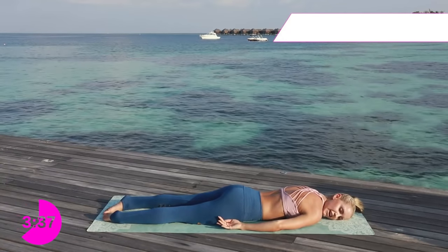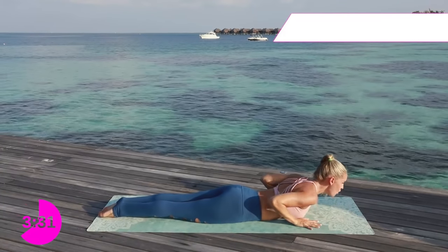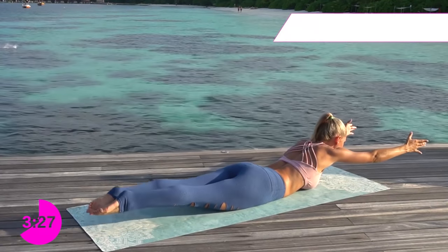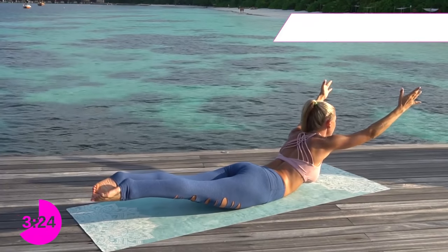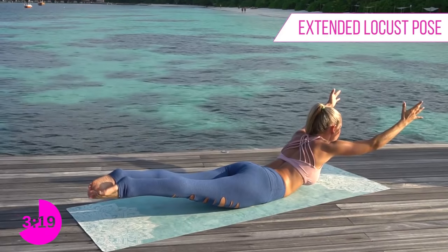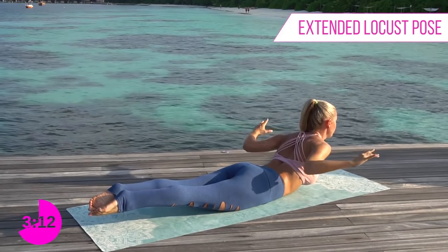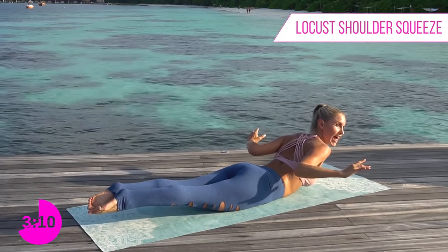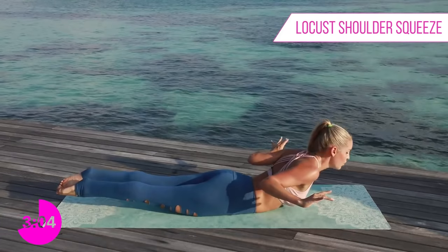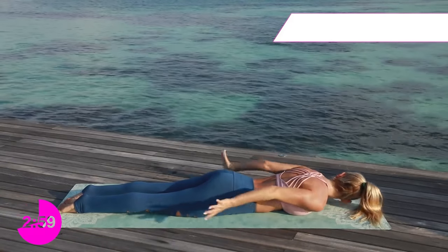Put your hands back underneath your shoulders and this time we're going to lift those toes as well as those arms. Extend straight out in front, lift those toes up, really reach out as if someone is pulling you in either direction. Take a breath in and exhale. On the next exhale, really pull those shoulders and elbows in together — lift up that chest higher, higher, higher — for three, two, one.